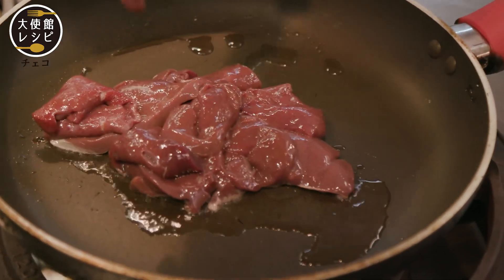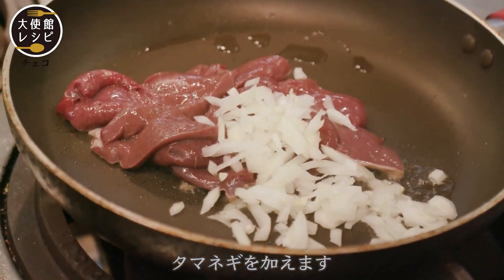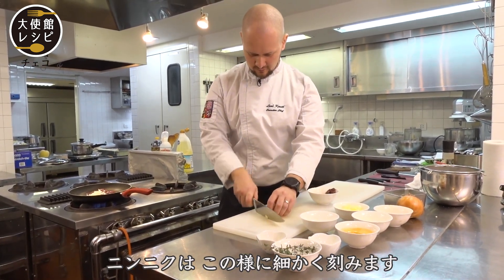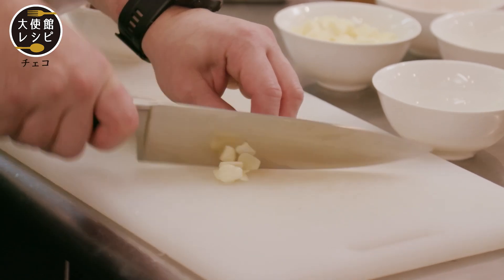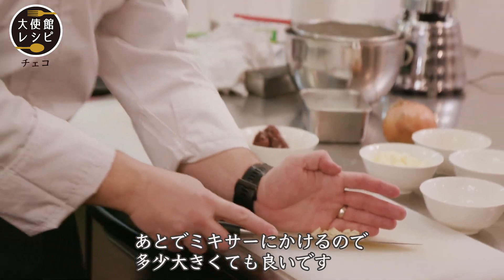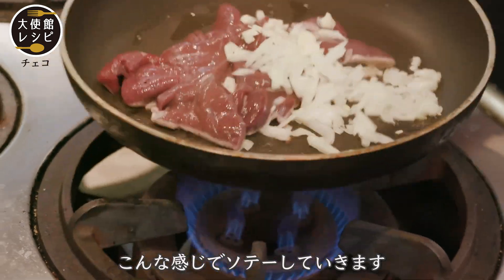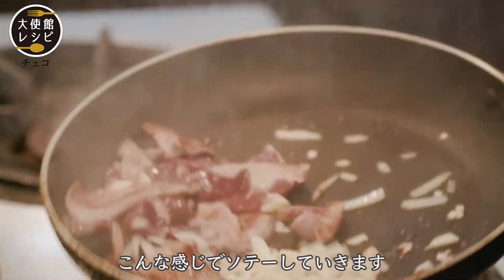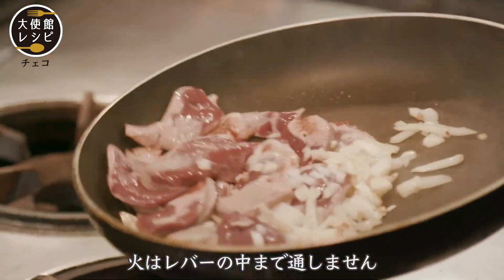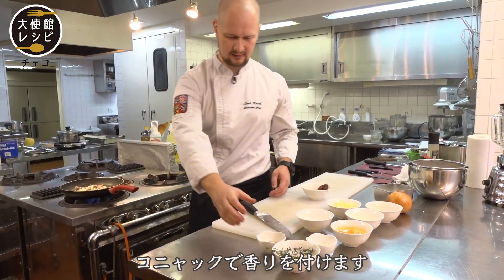And now the onion, and also the garlic, chopped into small pieces like this. It can be a little bit bigger because after everything will be mixed in the blender. Just lightly sauté like this — it cannot be fully cooked inside, we need it undercooked like this.